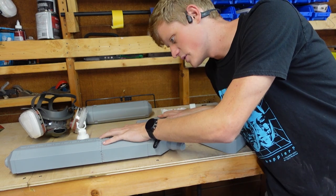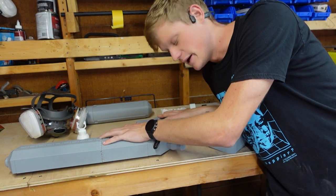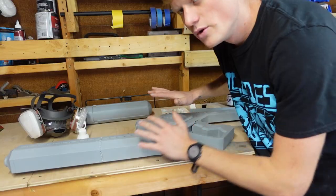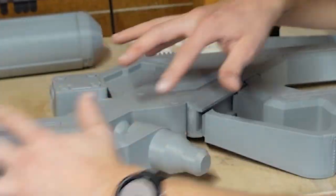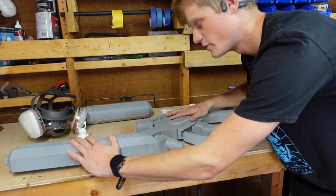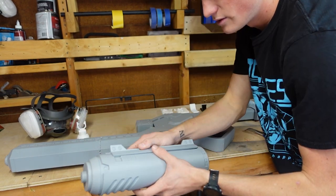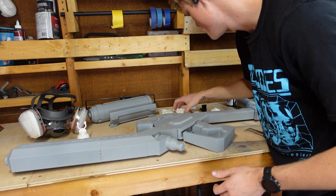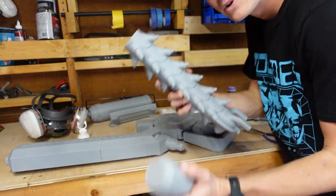Everything is basically cured on here, and I'm going to go ahead and attach the handle. The reason I didn't sand individual parts first is because this is just one large piece put together. I will be painting this separate, the actual holder for it separate. All the small pieces are going to be separate — this, and this.